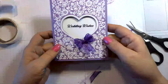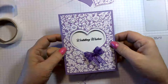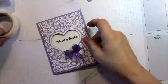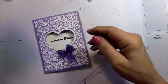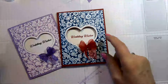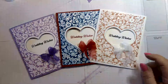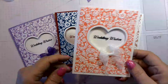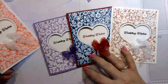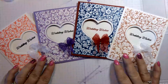And there it is — there you have it! So so pretty. Let's look at all of them again: here's the Highland Heather, here's the one I did for my daughter in Cherry Cobbler and Pacific Point, this one is Blushing Bride, and the last one is Flirty Flamingo. Let me know which one you like the best!